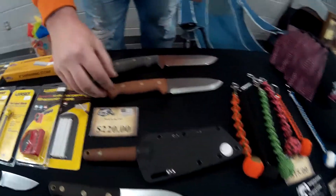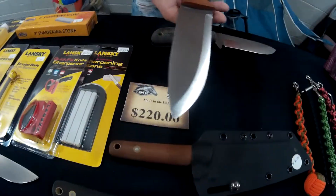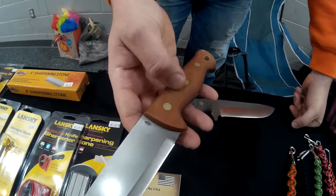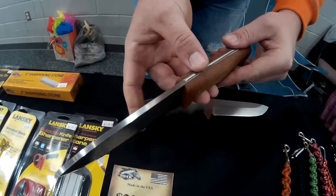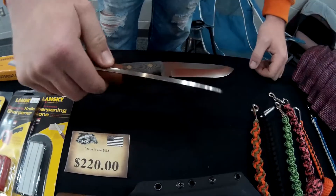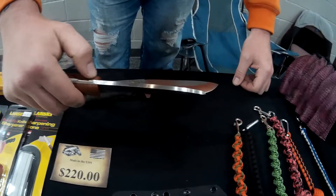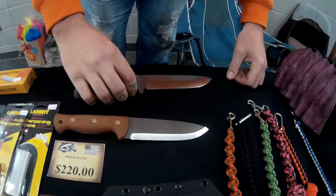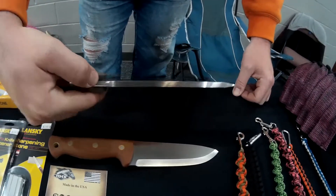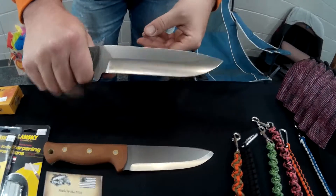And then our big camp knives — this is our Attitude. Scandi grind, linen micarta, bead blast finish. Nice and thick so you can baton with it and split your firewood. We leave our 90 degree spines on over 95% of our knives so you can always use it as a striker. This is a really big camp knife — it's got a lot of weight to it but it's still comfortable to hold and use.